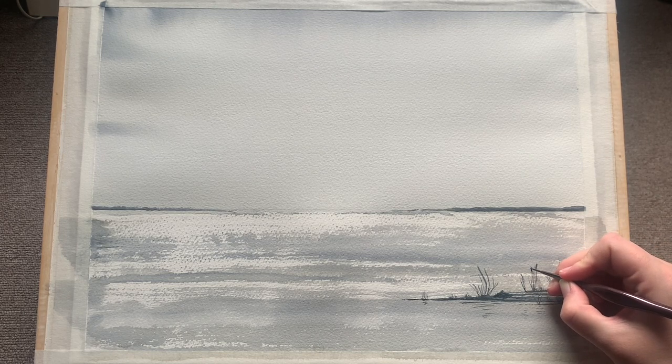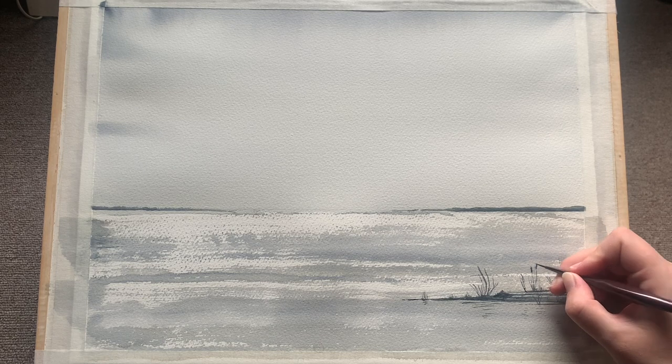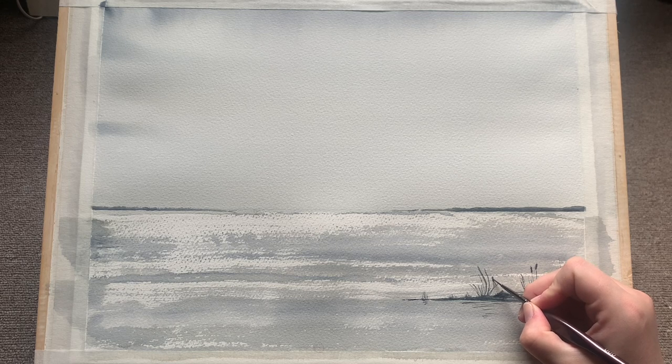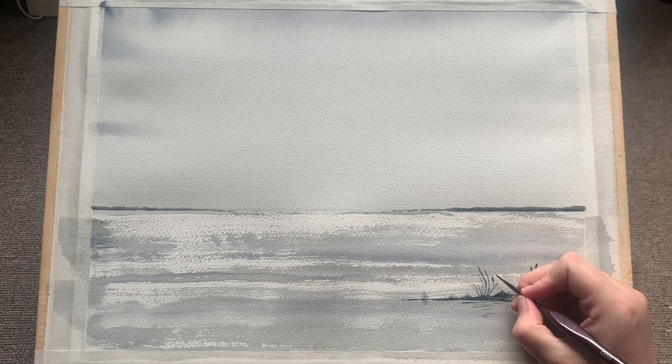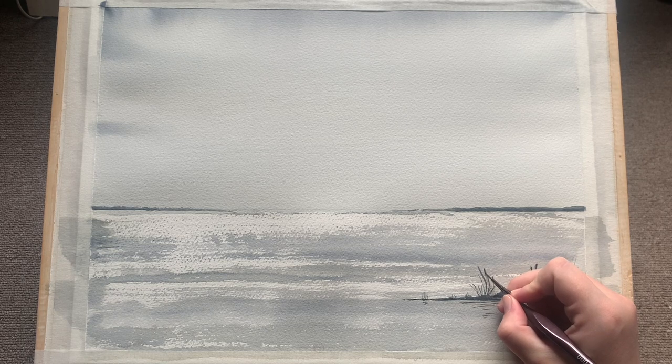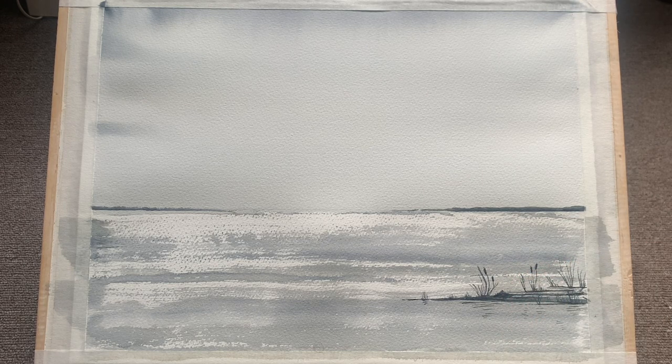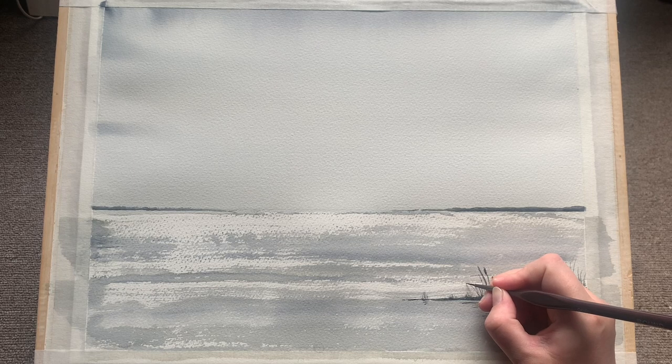Still using the same brush I'm turning some of these rushes into bulrushes, or cattails as they're also known. Just by doing a little oblong, sort of a hot dog shape, on the end of some of these long reeds. I'm trying not to do it on every single one, although the temptation is certainly there because I love how they look. I'm trying to intersperse them almost randomly among the clumps so they don't look too formal or pre-planned.